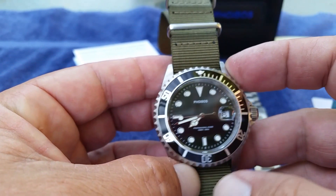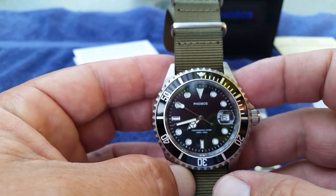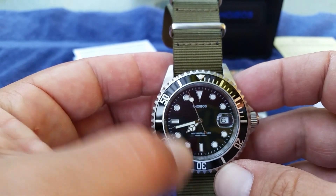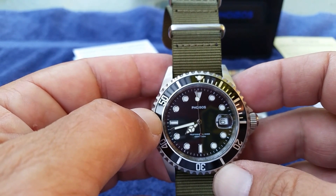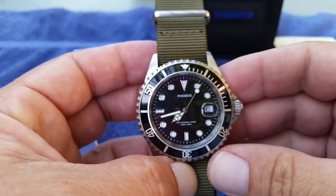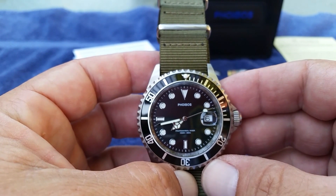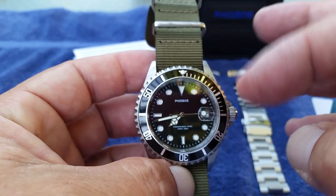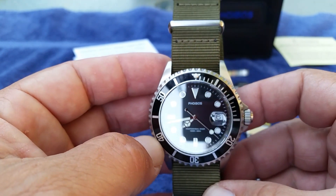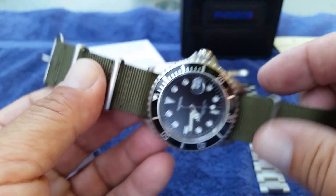Accuracy-wise, this watch is running a Swiss Ronda 515, so the accuracy is absolutely amazing. One thing that bothers some people — and it bothers me a little — is that the second hand doesn't nail those indices right on, it's just a hair off. It seems like from about 6 seconds to 26 seconds it hits right on, then gets off a little. But the timekeeping has been great — I've actually used this watch to set all my other automatics.